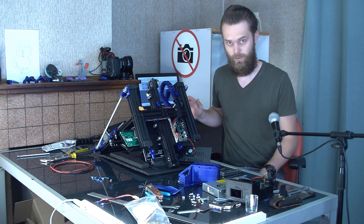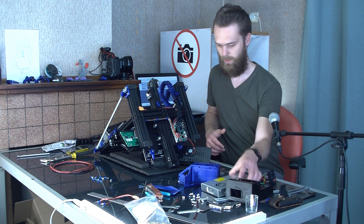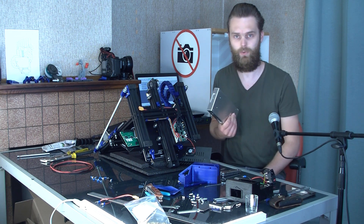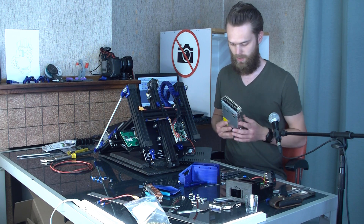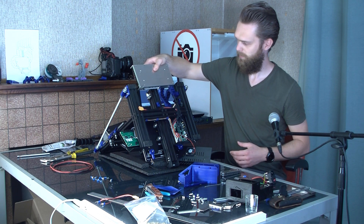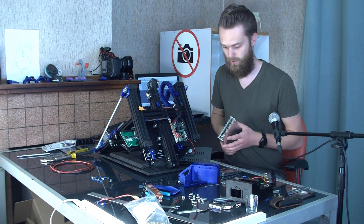In my last video I showed you the double Z axis, and it came with the problem that the original place of the power supply had the second rod in the way. So I have to find another place. There was one upgrade which placed it below here, but for me that's not the best solution.